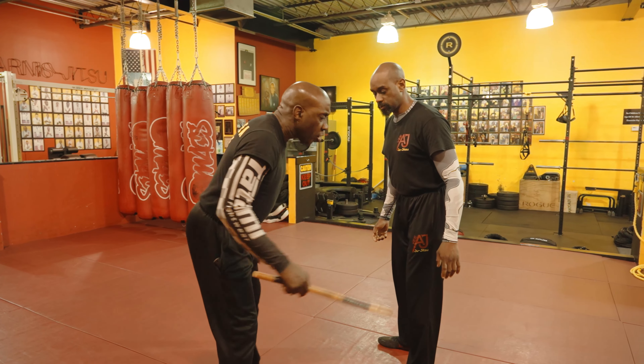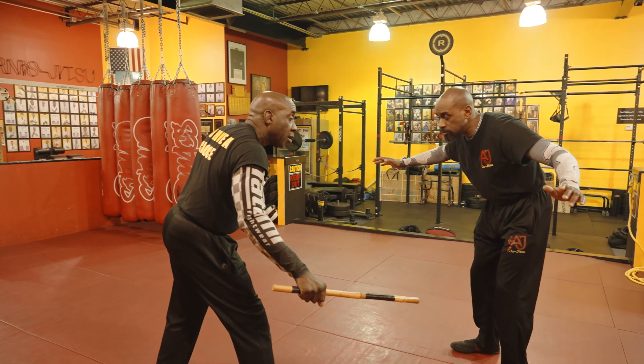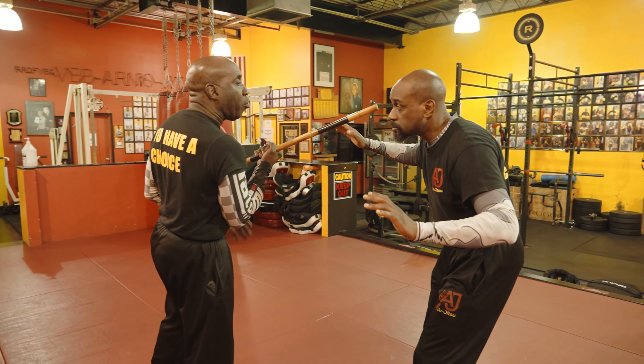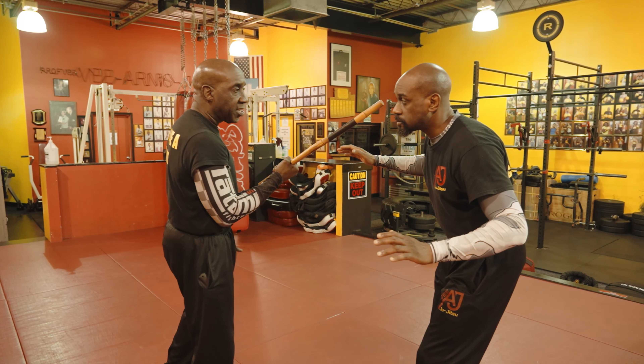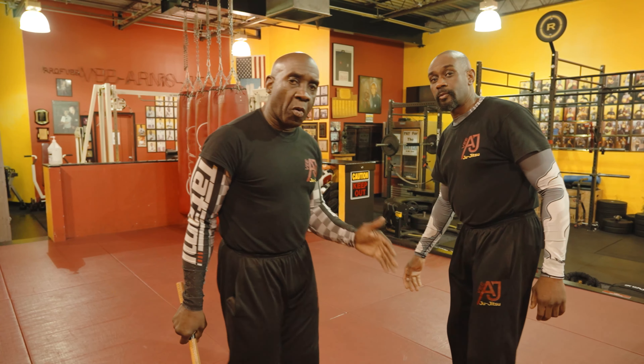Now we're going to go out to the balance, because anybody's going to react to this — they're not going to stay, they're going to jump back. Then you attack the other knee, and while you're attacking the other knee, you keep the motion flowing and you come back up to the vision — right up to the eyes. Circular motion again into the other eye. And there's your 12.